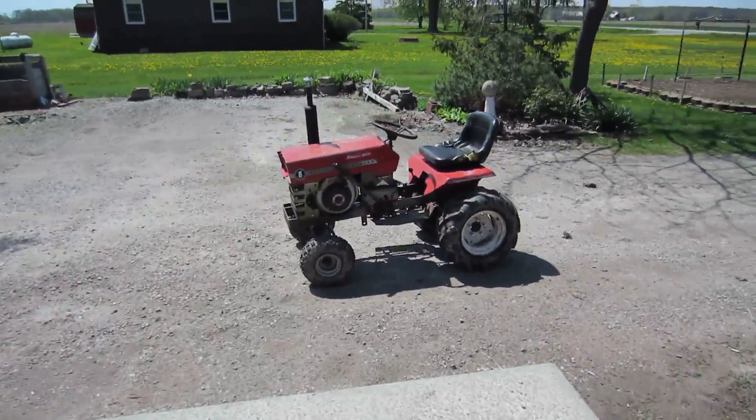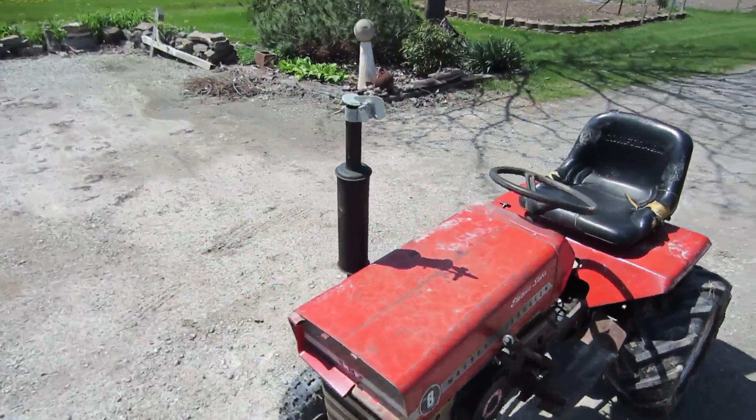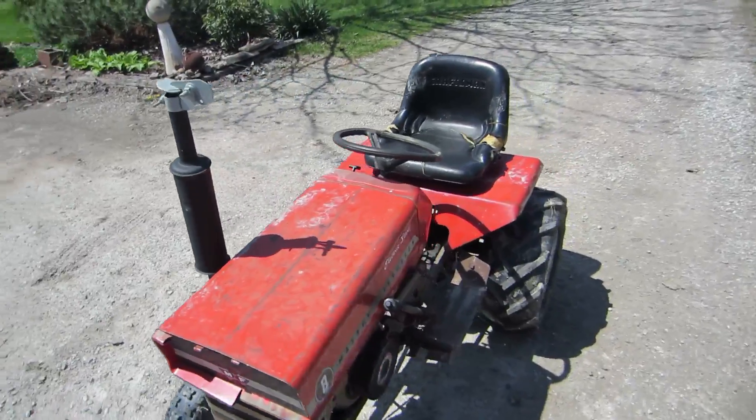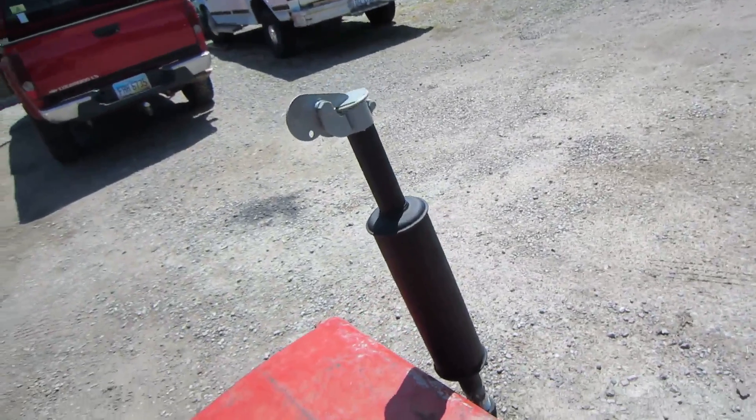Alright guys, so I got bored and decided to put a muffler on the Massey. Sounds a little quieter, but I don't know if I like that. She's sitting at idle now, but let's give her a little gas.